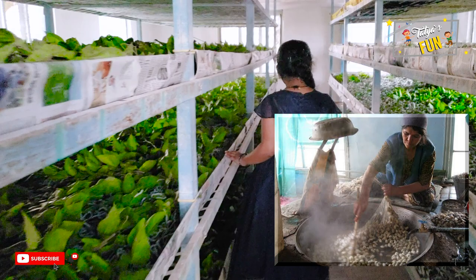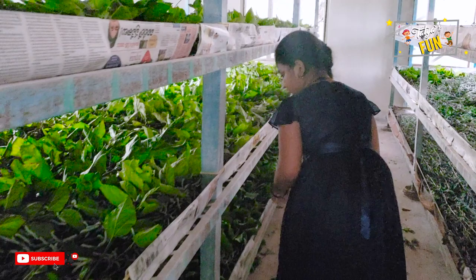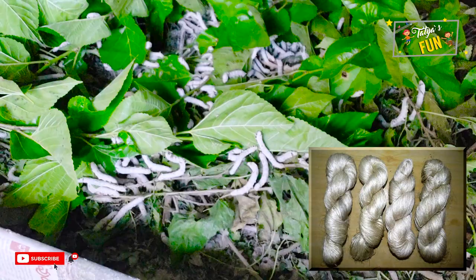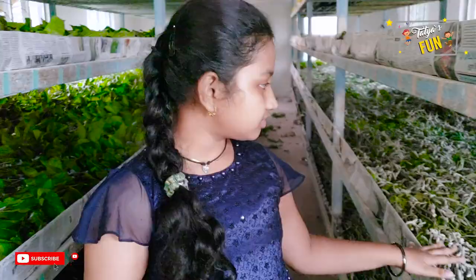The intact cocoons are boiled, killing the silkworm pupa. The silk is obtained by brushing the undamaged cocoon to find the outside end of the filament. The silk filaments are then wound on a reel. One cocoon contains approximately a thousand yards of silk filament. The silk at this stage is known as raw silk. One thread is comprised of up to 48 individual silk filaments.